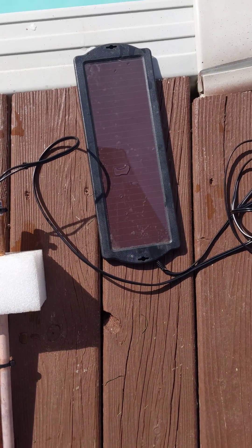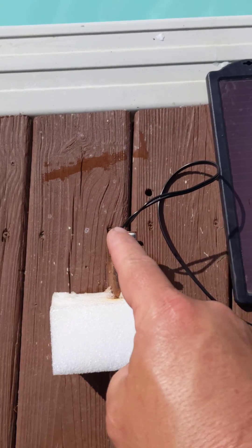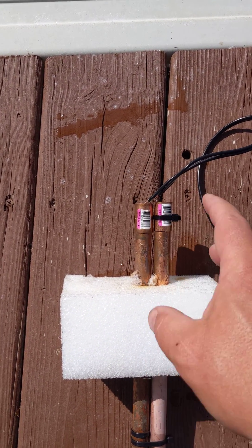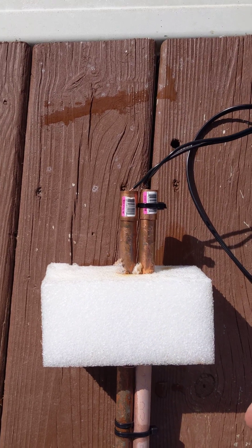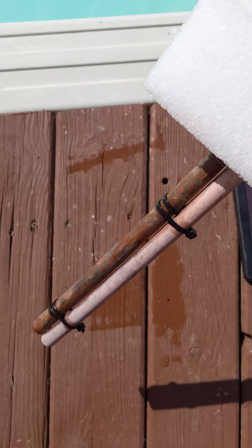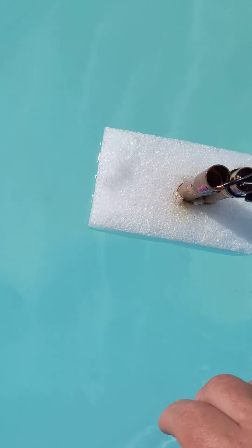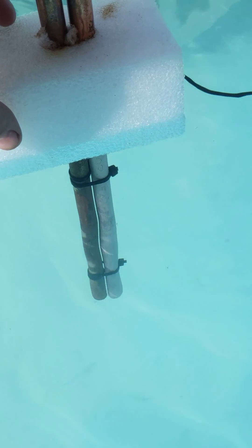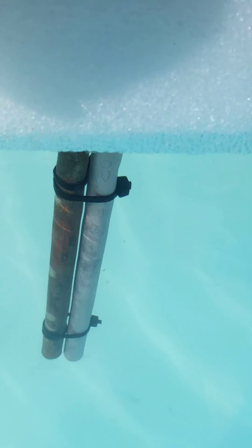That's basically it: a $15 solar charger soldered onto two half-inch copper couplers so you can slide on your poles and replace them as needed, some zip ties, and voilà — you have a pool ionizer that floats in your pool. It's completely safe, it's just solar DC.